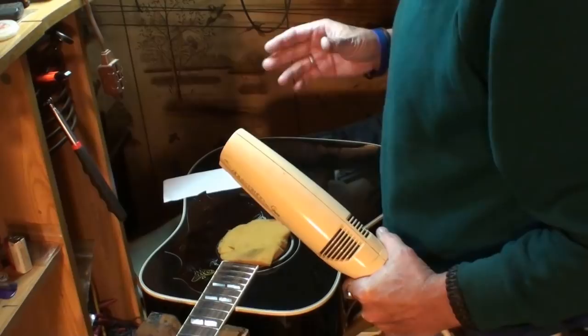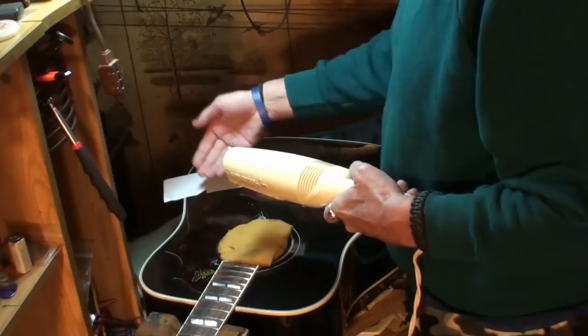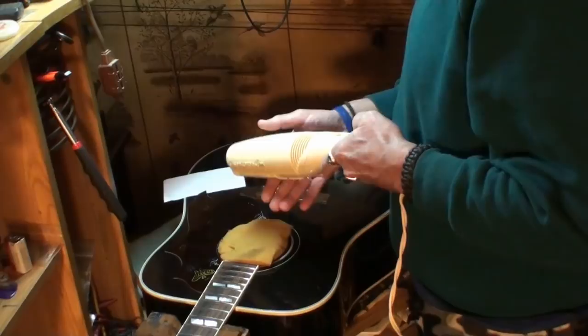When wood dries out or gets humidified really fast, we all know what happens - it changes shape. So you don't want to do that, just block the sound hole wall. We'll heat it up - it doesn't have to be any specific degrees, just got to soften the glue on the other side of the pick guard.